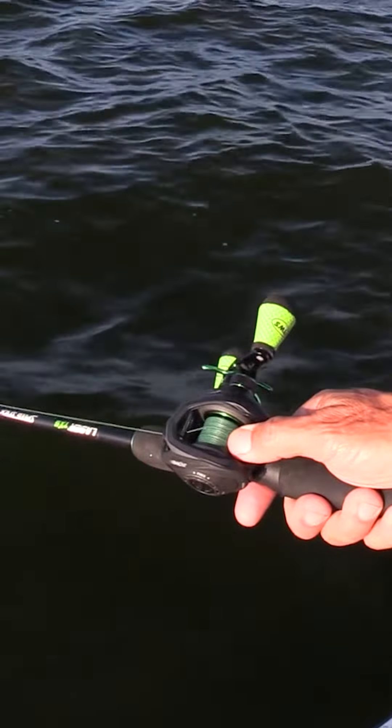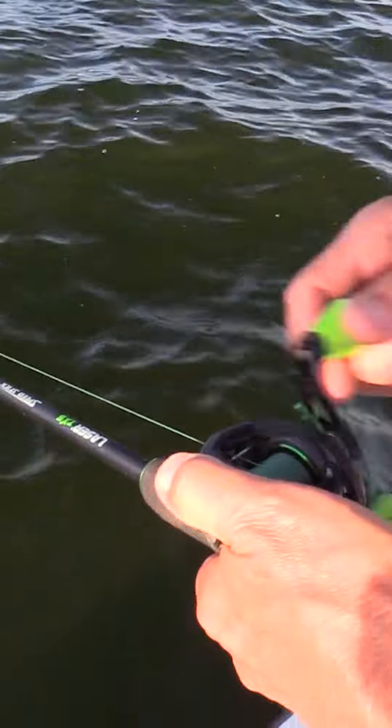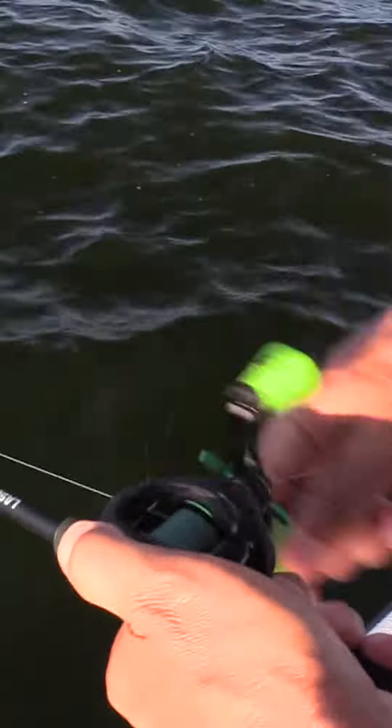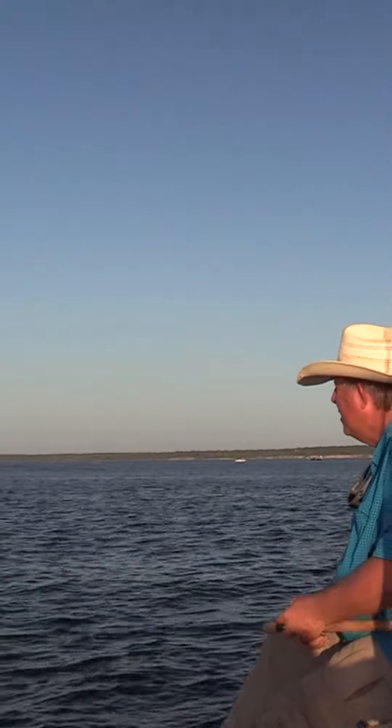Right here, I'm in 50 feet of water, so you're gonna want to go 25 turns, but just about as fast as you can go.